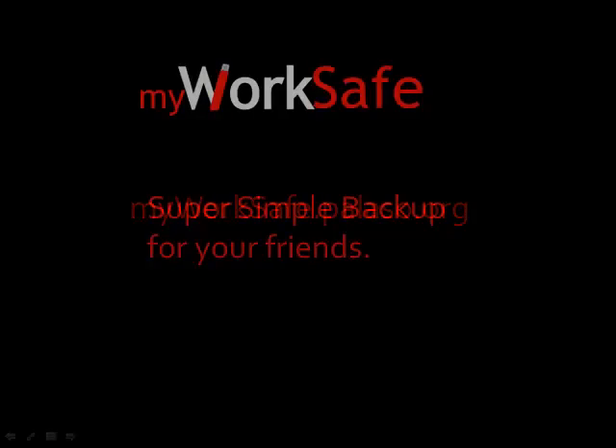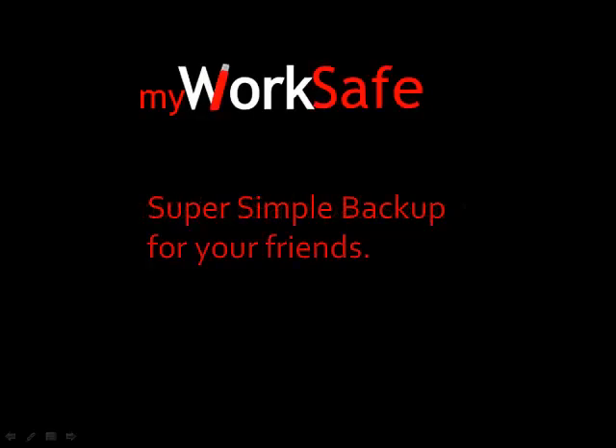If you just want some basic insurance against catastrophe that will actually get used, check out My WorkSafe. It's for Windows, it's free and open source, and it's from SIL National on the Palaso label. Get it at myworksafe.palaso.org. My WorkSafe — super simple backup for your friends.